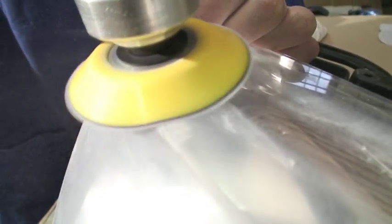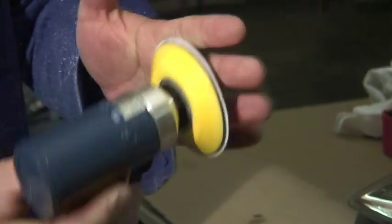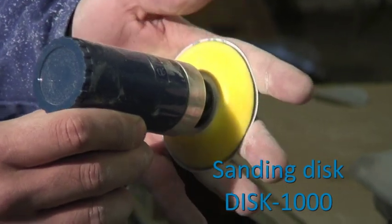The optical mat must be uniform. Apply the second disc Grade 500 in the same way as the first. Do not forget to remove the excess dust from the disc and wipe the headlights regularly. Apply the third disc Grade 1000 uniformly in the same way as the ones before.